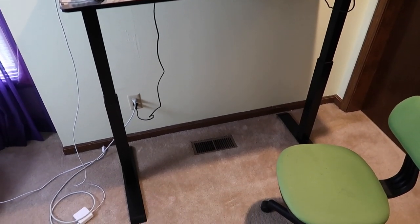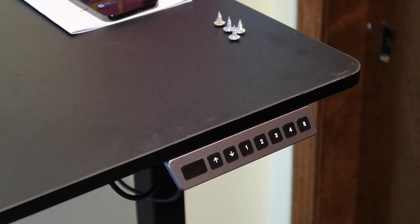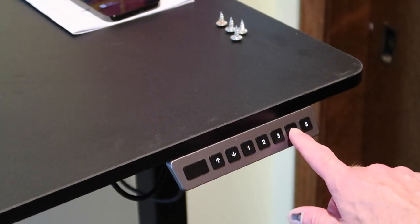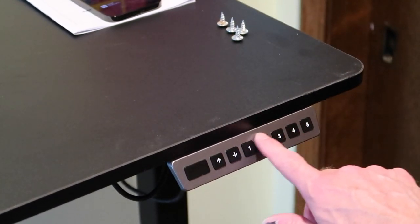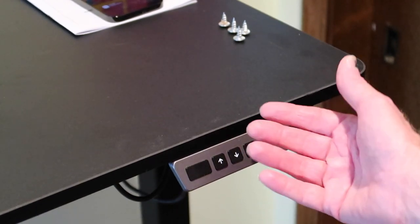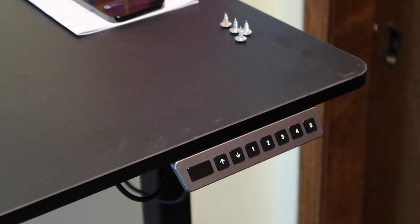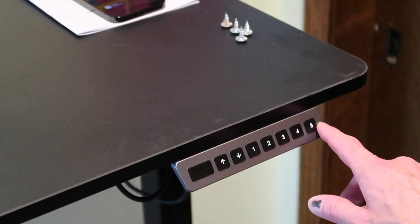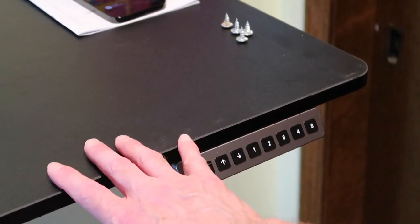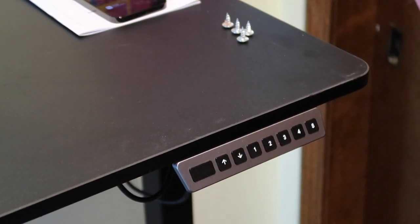It's got some nice feet. It's got some controls underneath the table. There are also some programmable controls, so you've got your up and down button, and then these are for memory buttons. To raise the desk up, I just hit one because I've programmed that to the standing height that I like. Worked really well, easy to do. You just hold the S button down, and when you get the desk to the height you want, press one of the memory buttons and you're set.